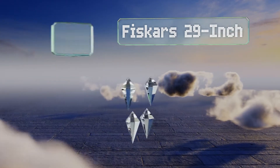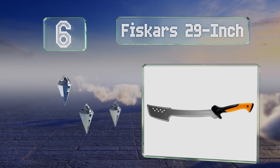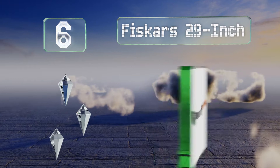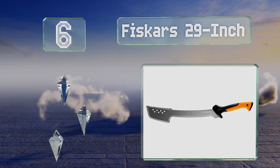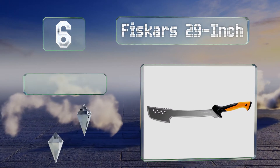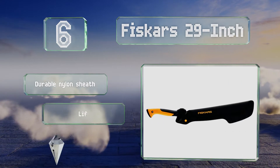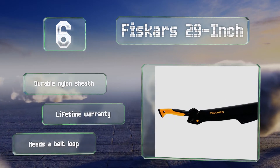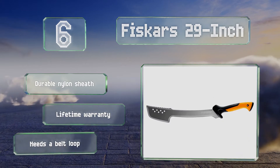Moving up our list to number 6, the Fiscasse 29-inch is all about what happens toward the tip of the blade, where it widens significantly. This essentially turns it into an axe, allowing you to easily prepare wood for a small fire in the wilderness. It comes with a durable nylon sheath and a lifetime warranty. However, it needs a belt loop.